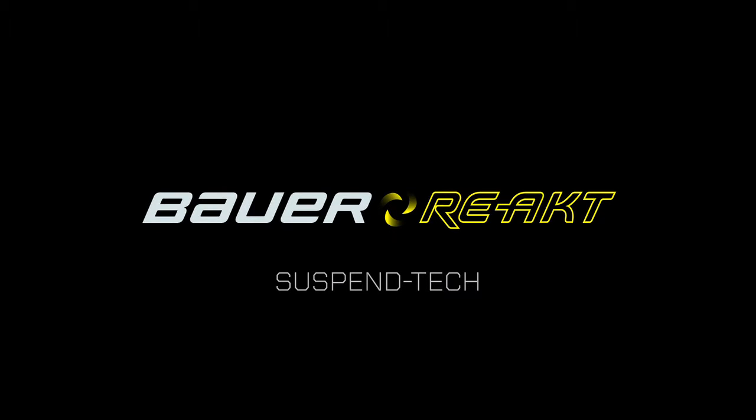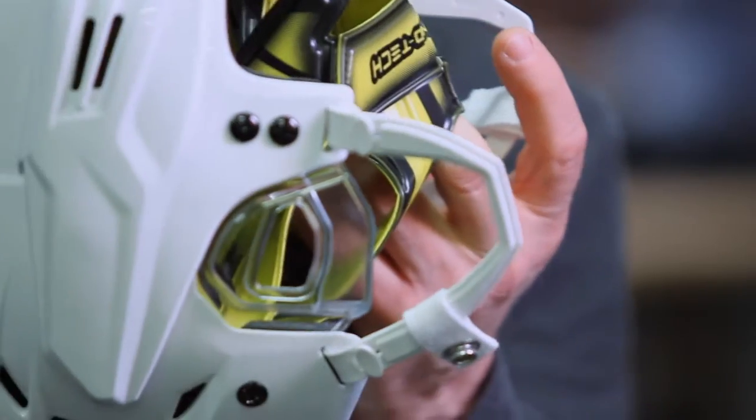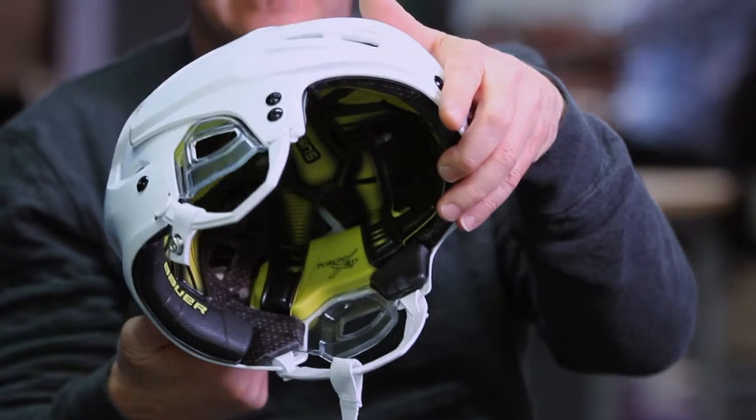The Suspentec liner is really good at absorbing and dissipating impact energies, and at the same time it's really comfortable. Suspentec is made out of a free-floating XRD liner, which is independent of the helmet structure. This is something that's really new on the market.